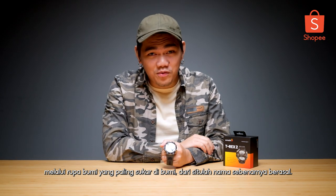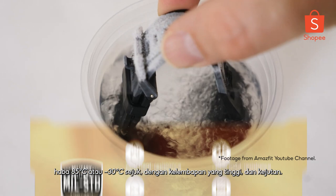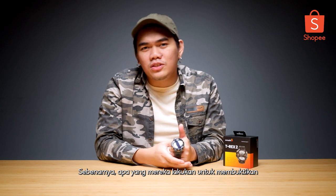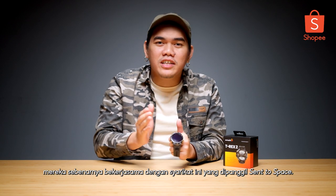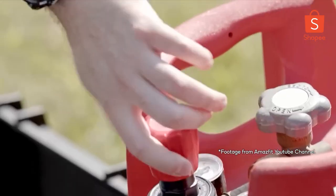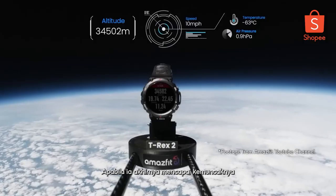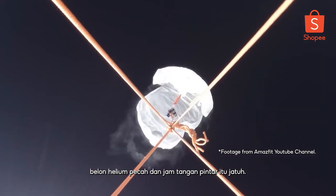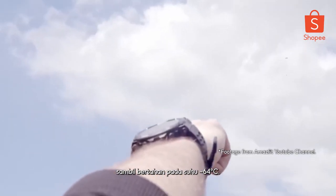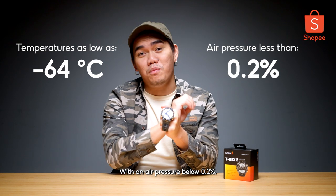That is where the name actually came from. The T-Rex adheres to the military standard 810 standard, which means it can actually withstand 85 degrees Celsius heat or minus 30 degrees cold, high humidity, and shock. As a matter of fact, what they did to prove this smartwatch's toughness, they actually collaborated with a company called Sent2Space. They attached it to a rig, filled a balloon up with helium gas, and it goes all the way up to 113,000 feet in the air. When it finally reached the peak, the helium balloon popped and the smartwatch fell. On its way down, it was actually traveling at a speed of 180 miles per hour while surviving a temperature below 64 degrees Celsius with an air pressure below 0.2%.